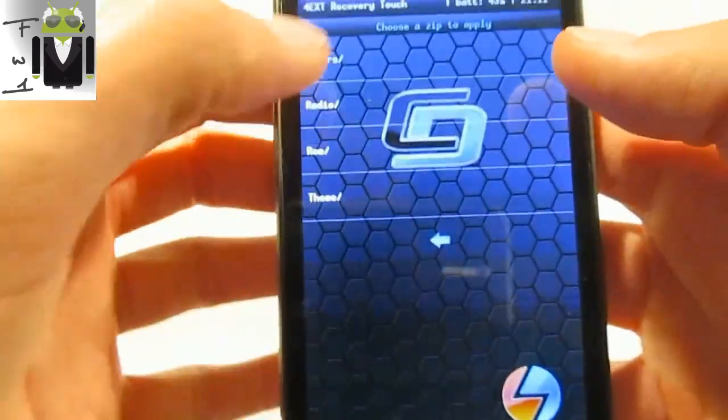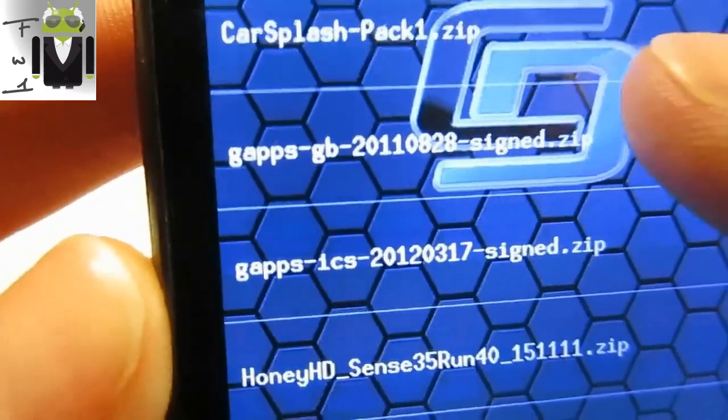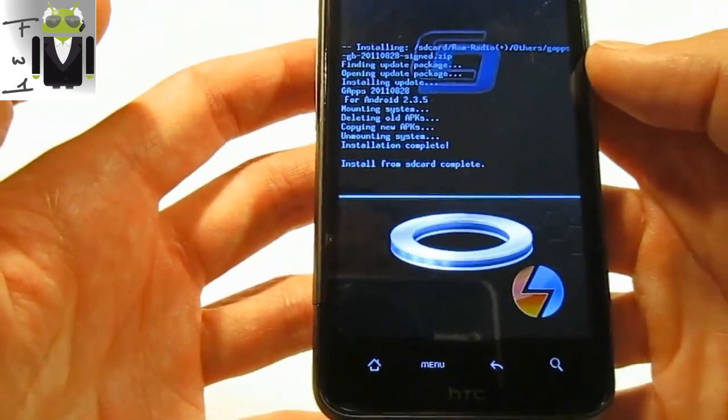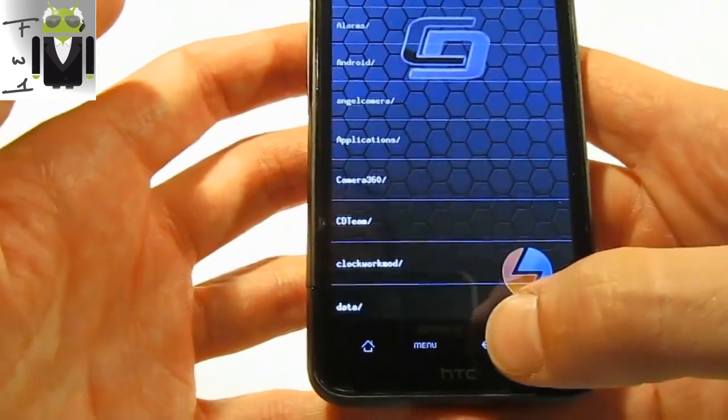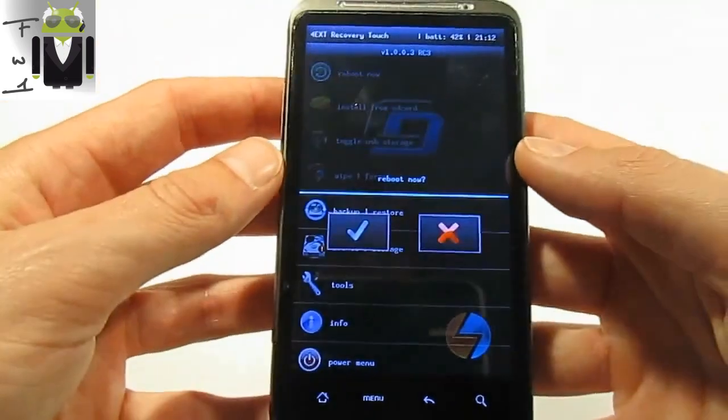I have added the file in a folder and here are the GApps for Ice Cream Sandwich or Gingerbread. I have Gingerbread so I use that one and I click on install. Install from SD card complete — now you can reboot your phone and you should have GApps.